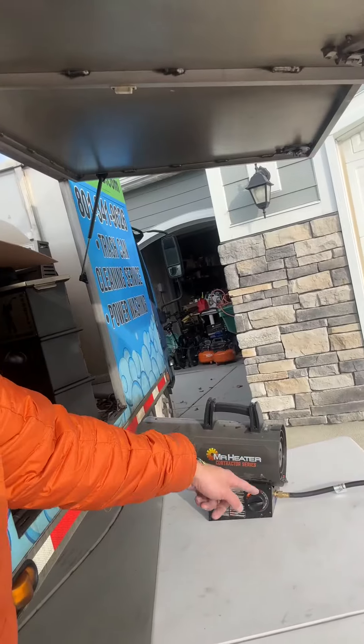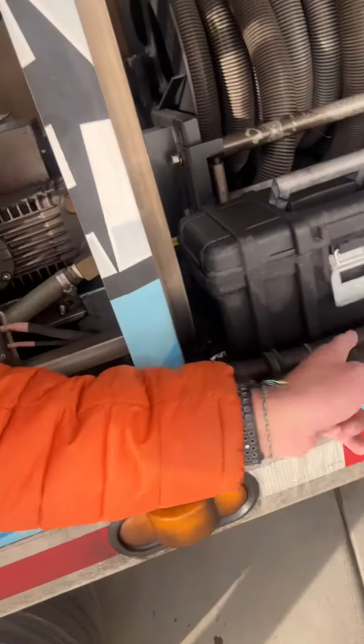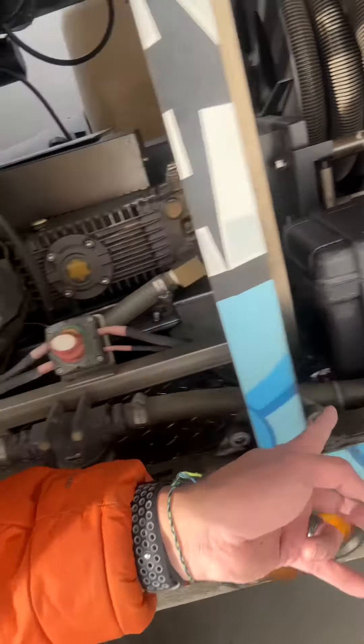So what we're doing is I got the heater running — a little propane heater — trying to blast these lines. It runs all the way across and I'm trying to blast them to make them defrost.